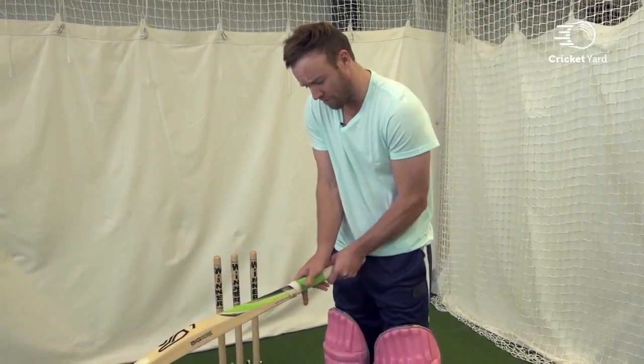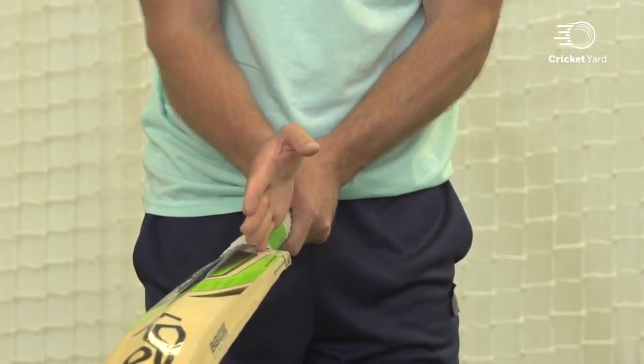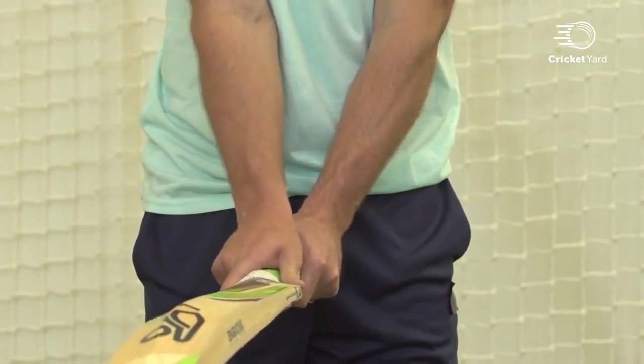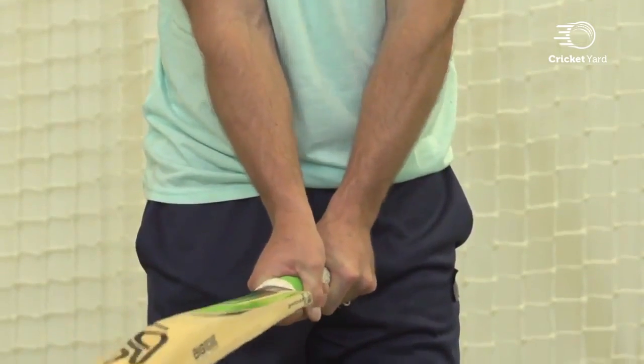Same with my right hand — I put it pretty much in the same spot, just on the left-hand side of the left edge of the bat. If I get the V's right, just on the left there of the middle of the top of the grip, I sort of just grip it then.